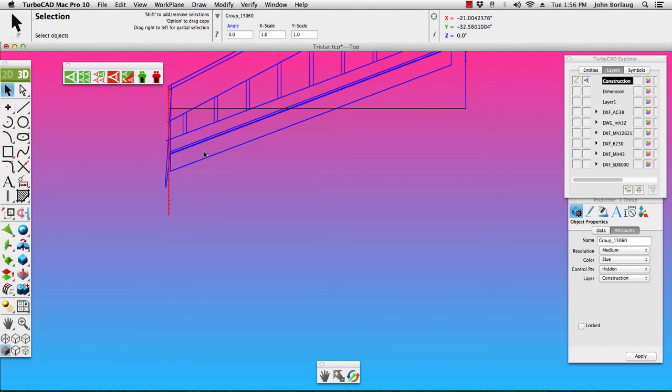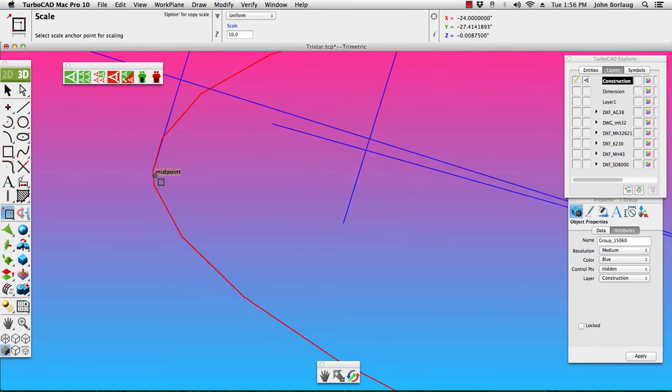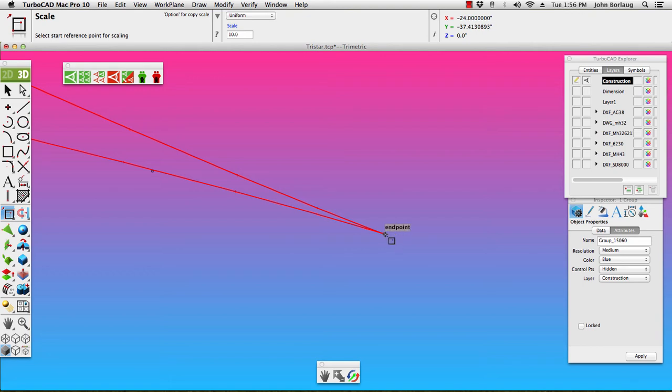Taking that group. Now scaling on the isometric — or trimetric — sometimes gets a little fussy, so making sure now we're looking up here to get the right data: X is twenty-four point zero, Y is fine, Z is fine. Making sure we grab an endpoint instead of a midpoint.